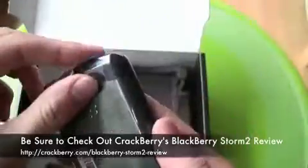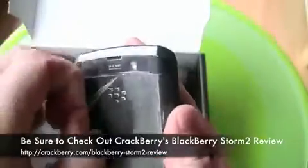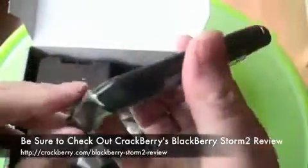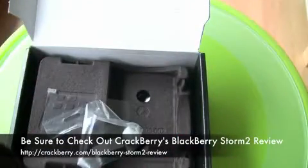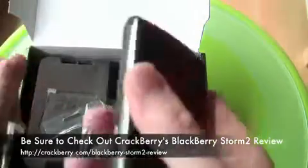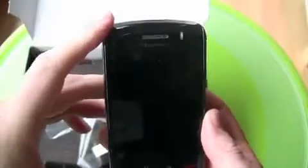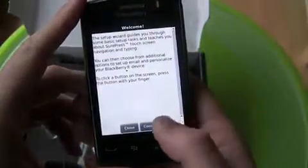We might as well peel off the protective film here — oh yeah, get that last little bit over the camera. And I think that's it. Now we can proceed to power this bad boy up. There it is.